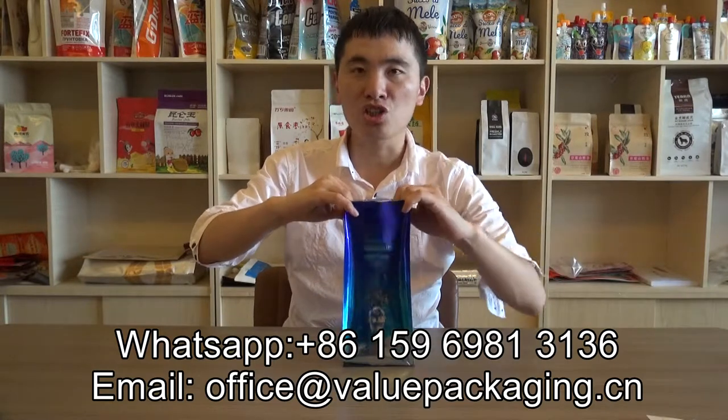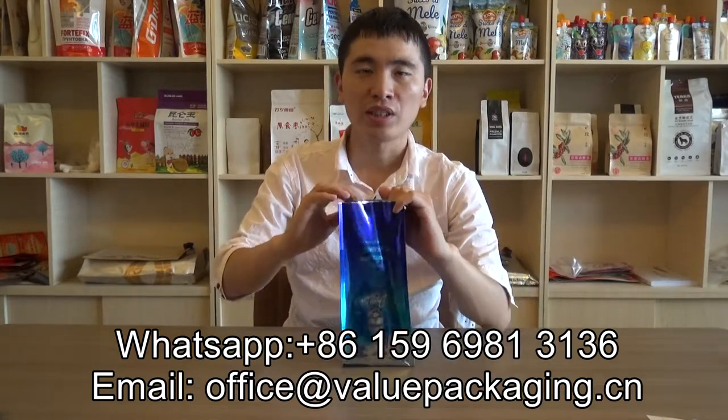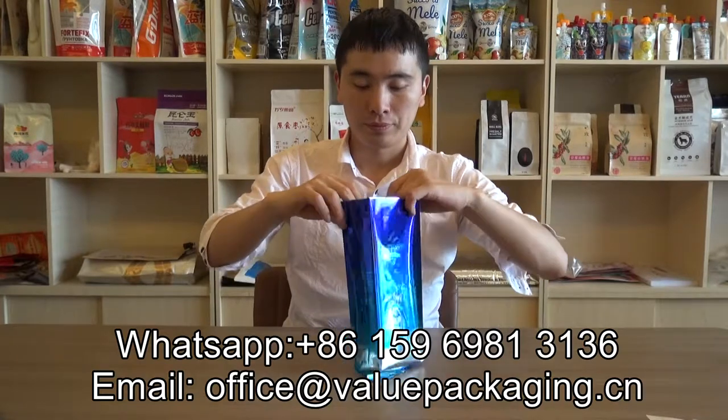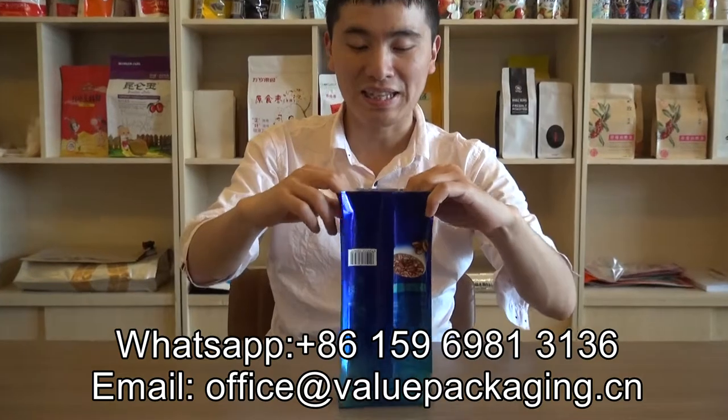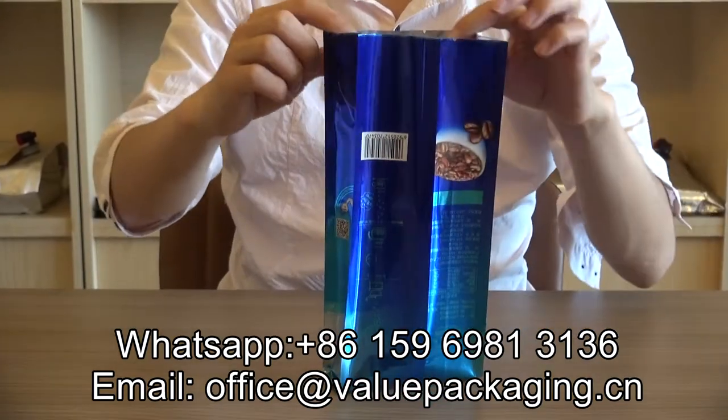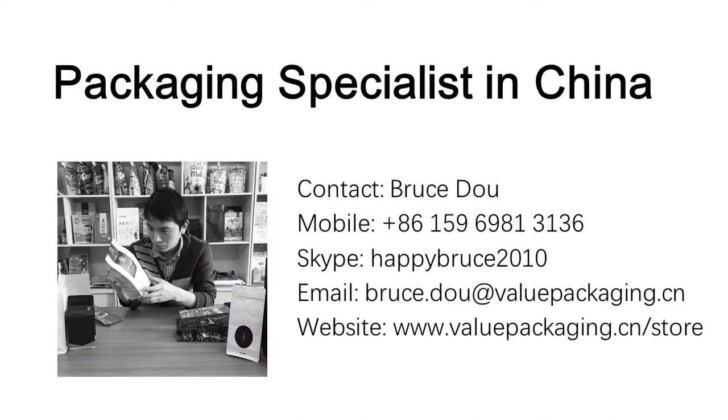This bag is food grade and human health quality. We can provide samples for your further understanding. Thank you. This is a great day.